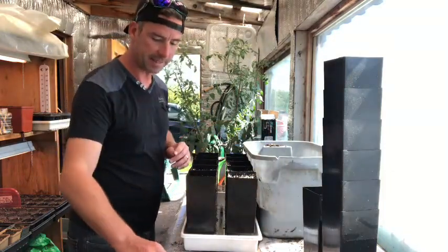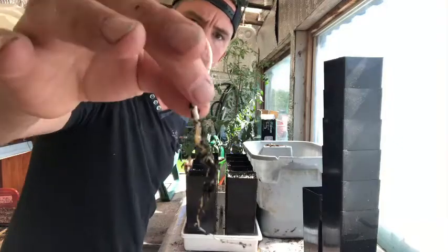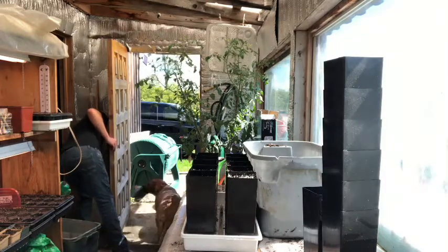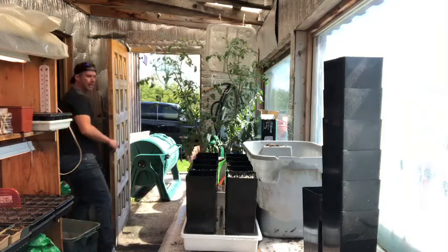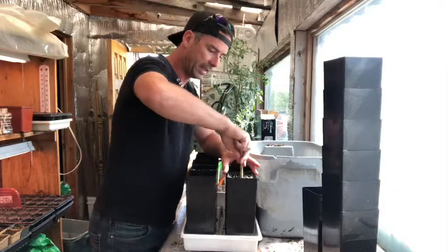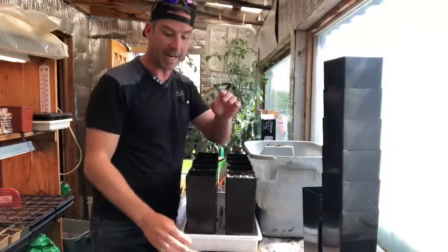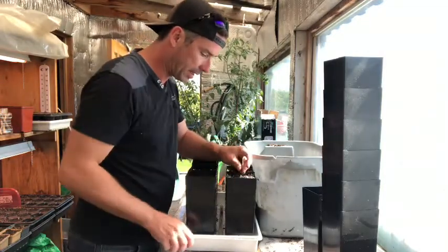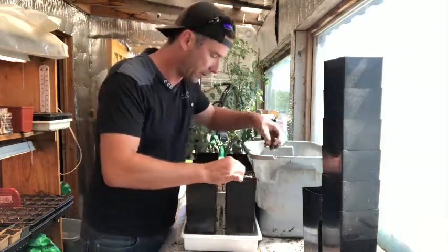First I'm going to do the ones that are sprouted. As you can see, they've got a nice long tap root and everything. I'm going to use part of a bamboo stick and just go in, make a nice hole for the tap root to go in. I've got these pre-filled with the soil and pre-watered. Then I'm going to take this tap root, squeeze it in there, try to get it to go straight down. I don't want any J rooting or circle rooting, and then I'll just pack a little soil around it.